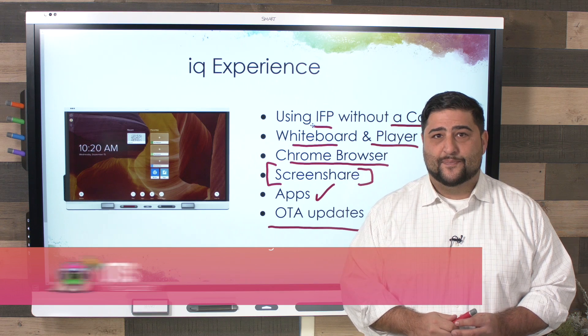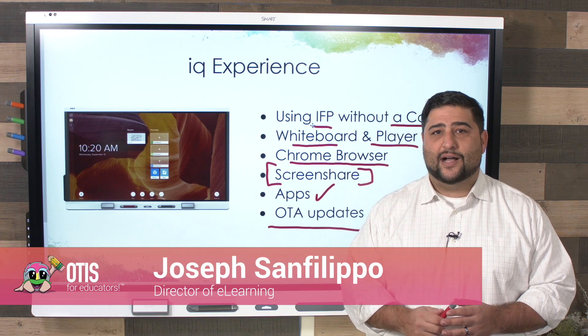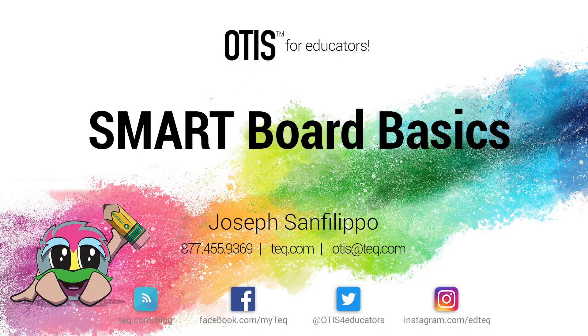And that's everything we have for you today. If you have any questions, feel free to email otis@tech.com. As always, my name is Joseph Sanfilippo, and until next time, good night, Internet.